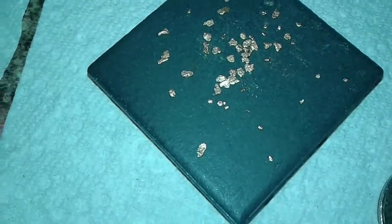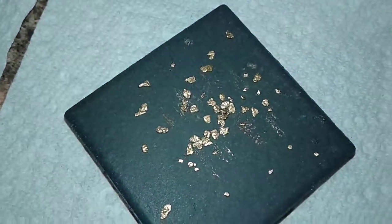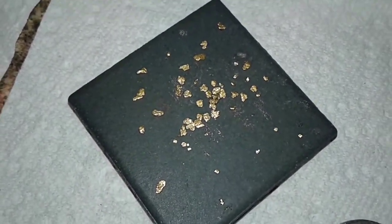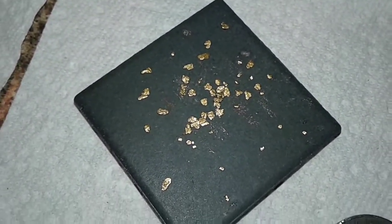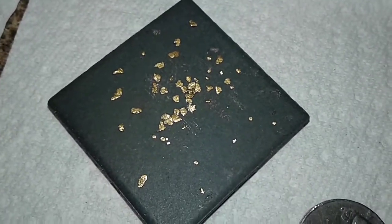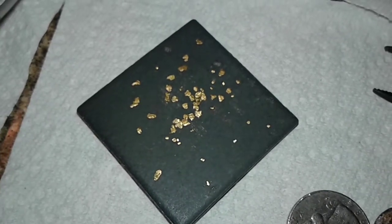Not bad. I finished up that pay dirt — that three-quarter pound bag — and I should have about half a gram of gold in here. Let me weigh it up and let you know. I still have a one-pound bag to do.